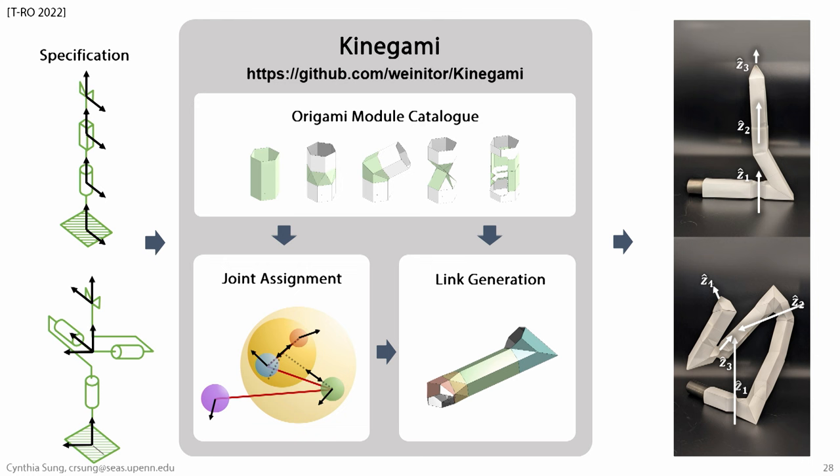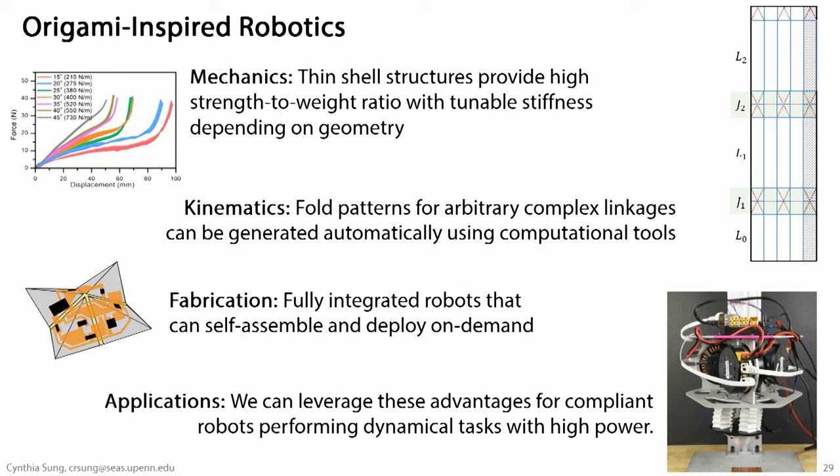All the code is online — we have a MATLAB version and a Python version. You can input your DH specification, get the full pattern out, and try folding it yourself. This is really exciting from the point of view of design: origami robots aren't constrained in terms of how much work they can do or what kinematic structures we can generate. The really annoying part is folding and fabricating these structures — the pattern I showed you took my student something like 8 to 10 hours to fold, and he was already a very experienced folder. So another thrust in our lab is thinking about how we can get these structures to fold themselves.